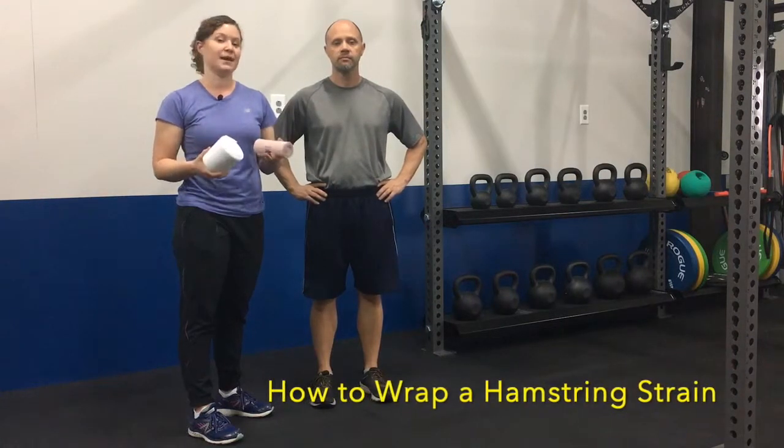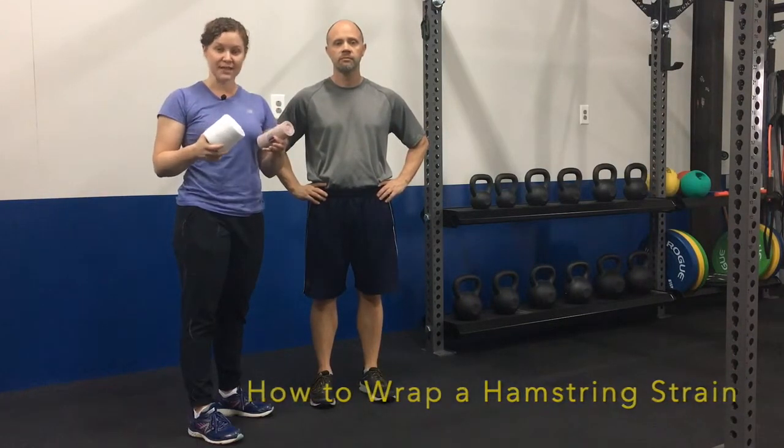In this video we're going to show you how to wrap a hamstring strain. We're going to show you two different techniques: one for a high hamstring strain and one for a low hamstring strain.